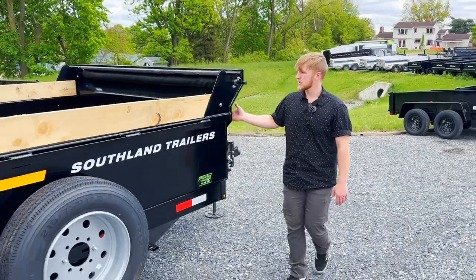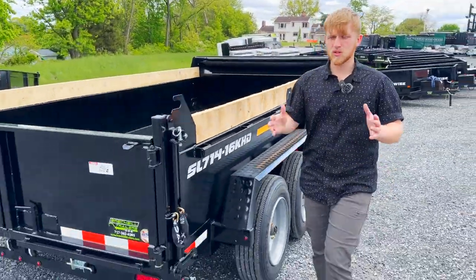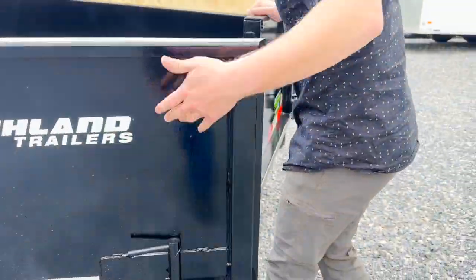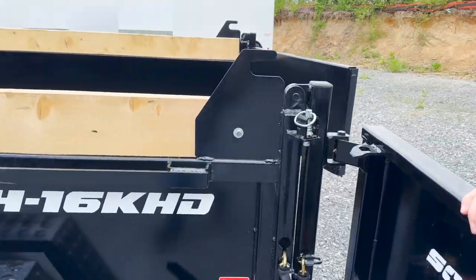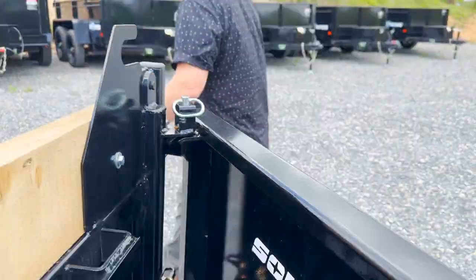All of the Southland dump trailers come standard with a tarp kit. Back here at the back we have barn doors that swing out to the side for loading equipment. I really like these door hold backs — to latch it in place you just push it all the way around and it's an automatic latch that latches it in place.